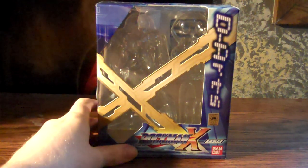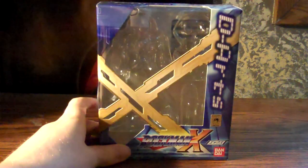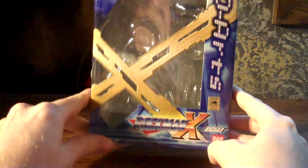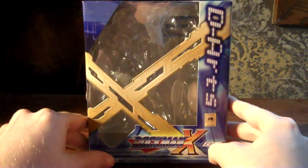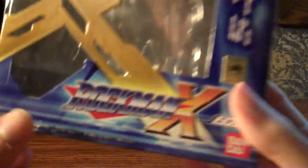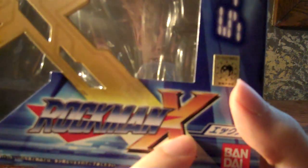Hey everybody, Damor Ser again, today with a review of the D-Arts Mega Man X by Bandai, also known as Rock Man X in Japan.